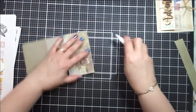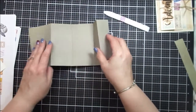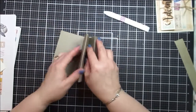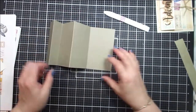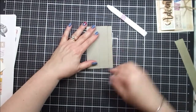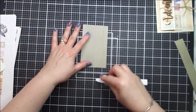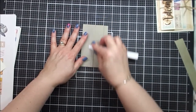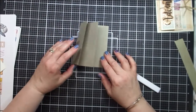I have one more line that I need to score here. The paper stands up nicely — that is how it's going to be on top of the card base. You can see it creates the accordion with the triple fold. This section will be decorated with papers from the kit.